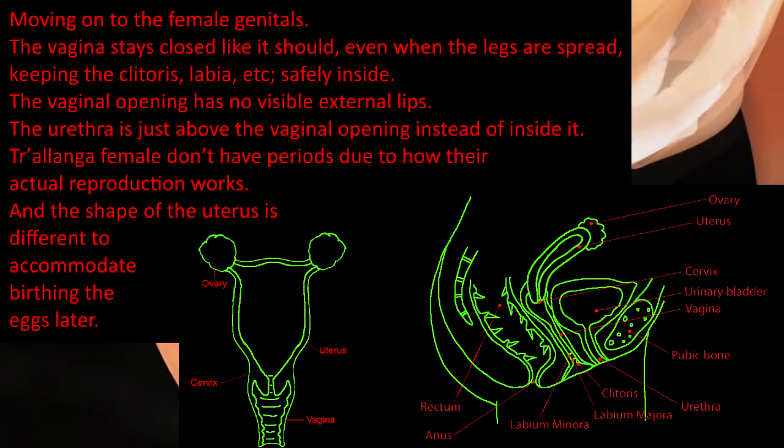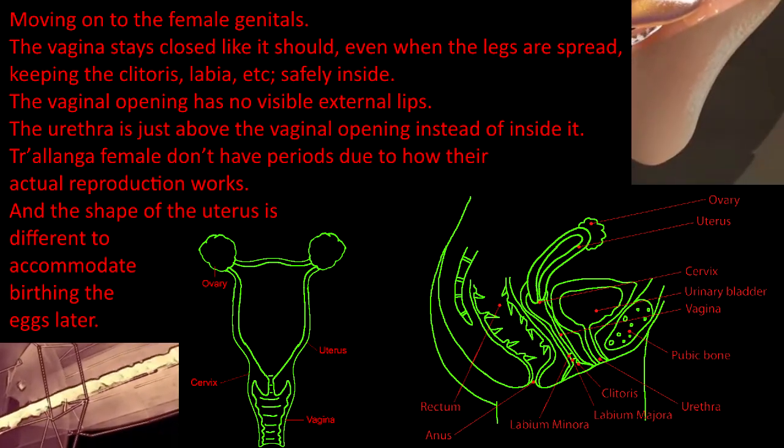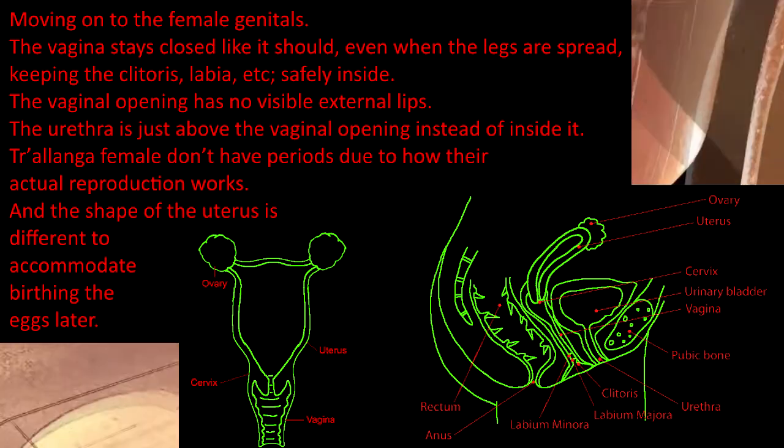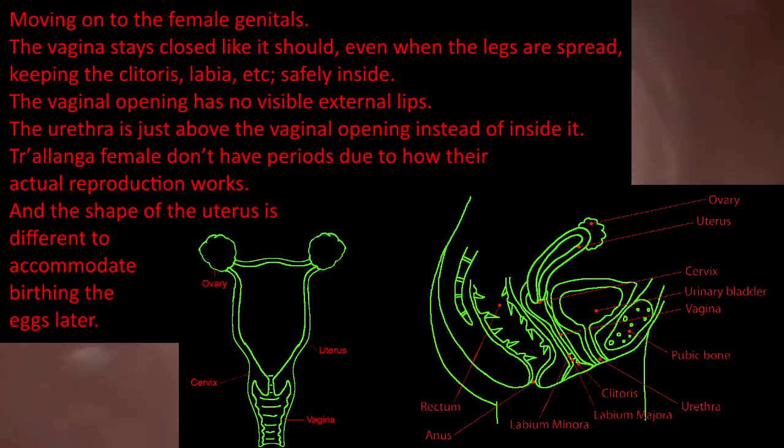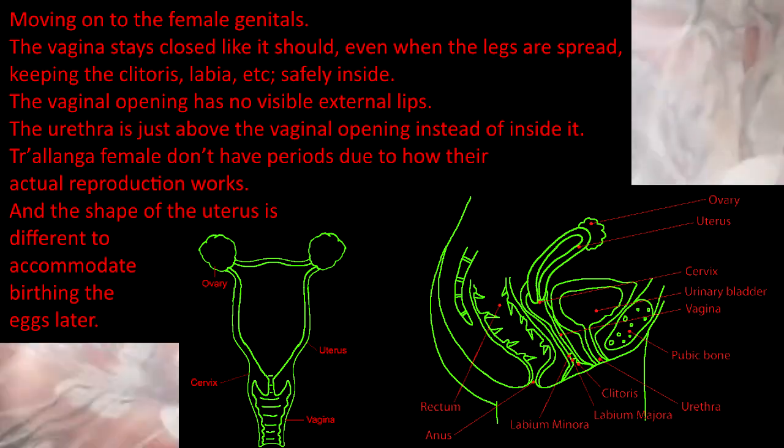The male penis is a different shape. Moving on to the female genitals, the vagina stays closed, even when the legs are spread, keeping the clitoris, labia, etc. safely inside. The vaginal opening has no visible external lips. The urethra is just above the vaginal opening instead of inside it. Cholanga females don't have periods due to how their actual reproduction system works, and the shape of the uterus is different to accommodate birthing the eggs later.